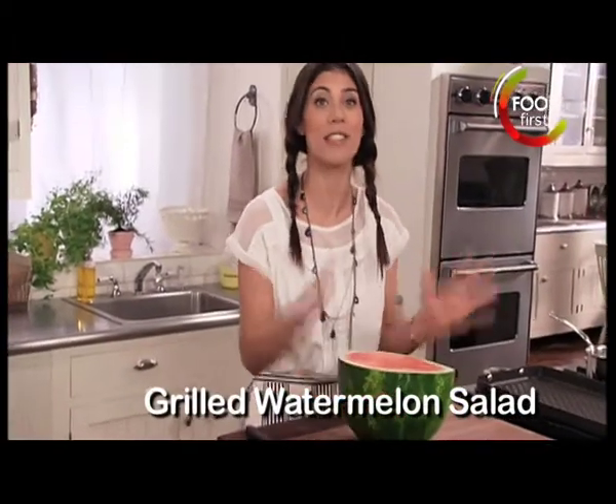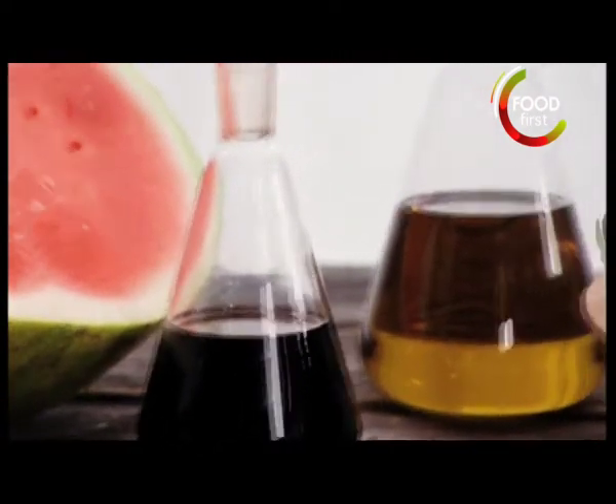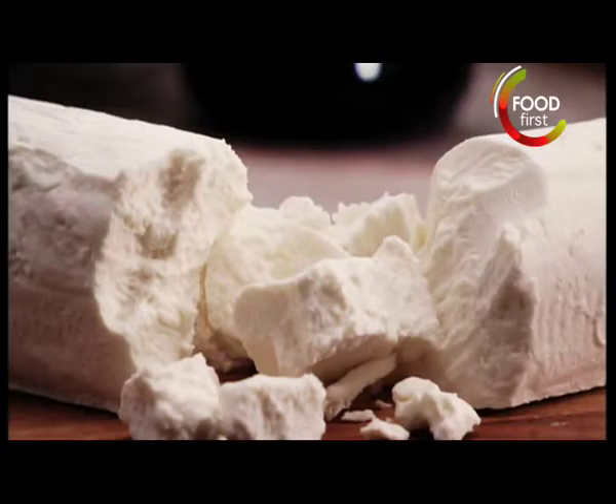Grilled watermelon salad. We are grilling fruit here, and it is going to be fantastic. Five ingredients are watermelon, balsamic vinegar, extra virgin olive oil, arugula, and goat cheese.